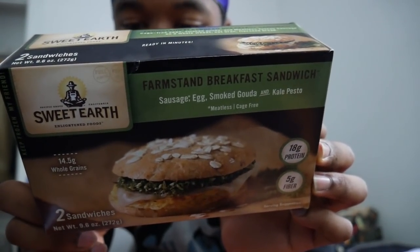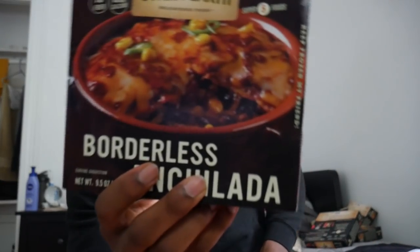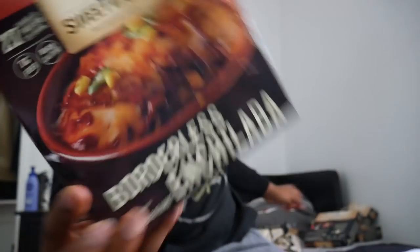I don't even know what this is — grams of protein in each thing, it's like a breakfast sandwich. We got this — borderless empanadas, 27 grams of protein. Bowlless empanadas. General Tso's tofu curry. All this stuff has no meat in it — they use plant-based things to make it. Just like I was showing y'all with the meatless stuff in my full day of eating — if you didn't watch that, go watch it.